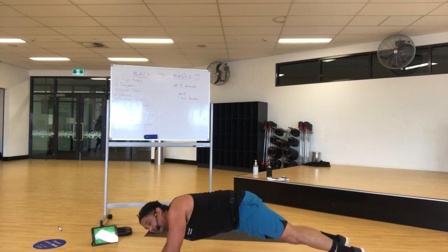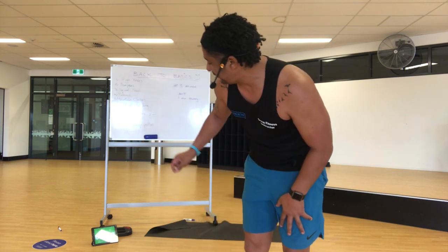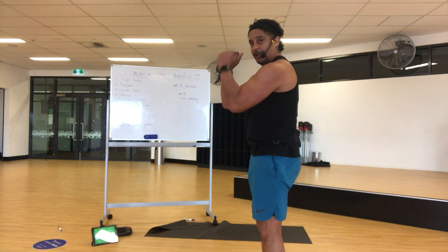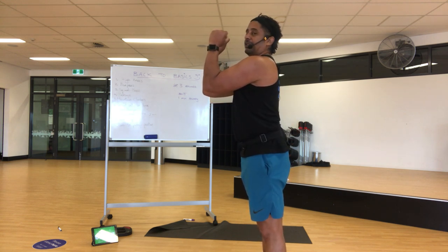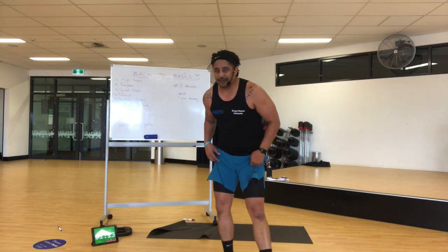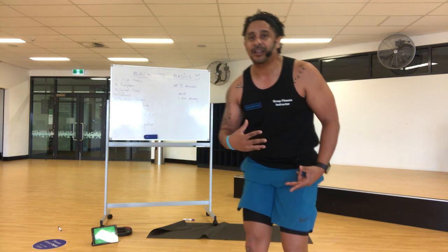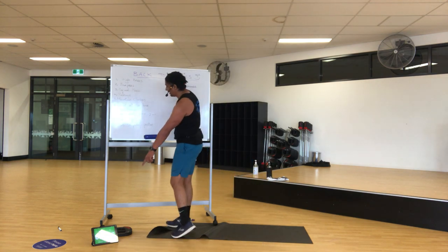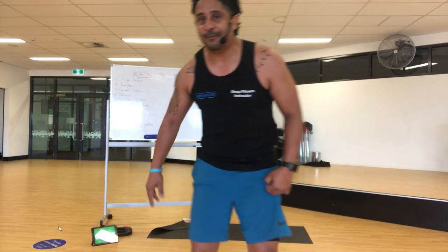Stay strong. Squeeze your butt, squeeze your quads. Push through your heels and lengthen the body. Squeeze everything — I'm sure it's shaking by now, which is good. You've got a minute 15 — don't go anywhere. This is the end. Once you've done that, you're finished — we cool down, we bring the heart rate down. Stay with me, one minute. Come on, don't look at the time. Not long, not long. Stay there, squeeze everything, don't dip your back. Nice and flat.